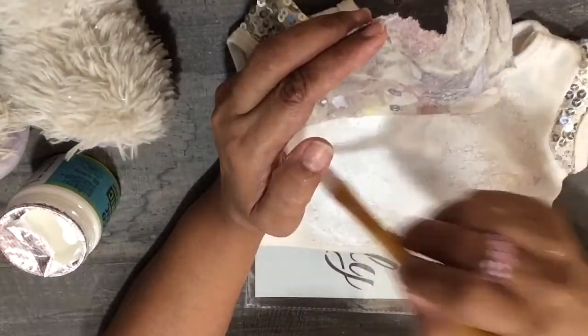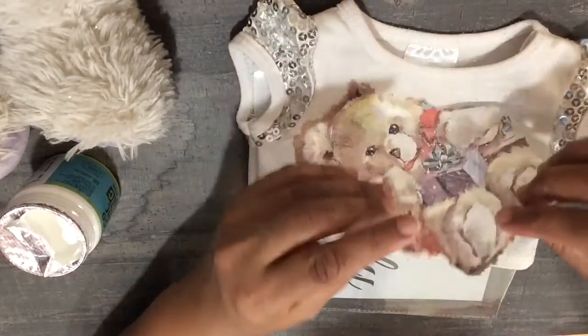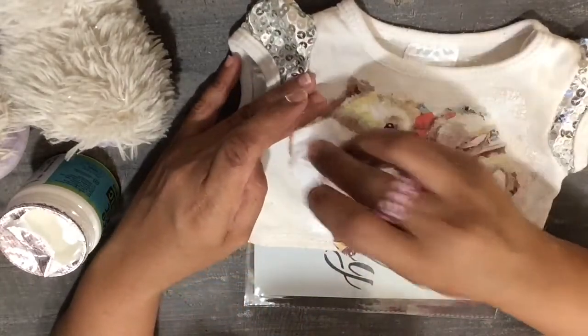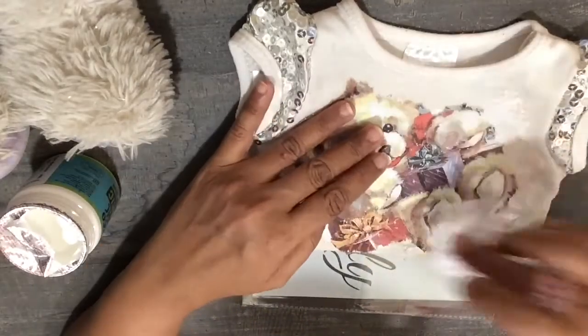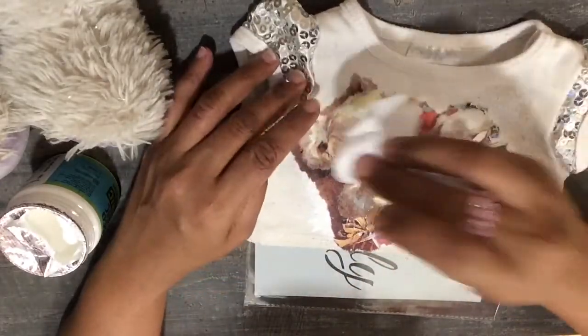So in this way, taking smaller sections, we are going to seal the print completely onto the t-shirt. This is the tricky part — it tends to tear off very easily.